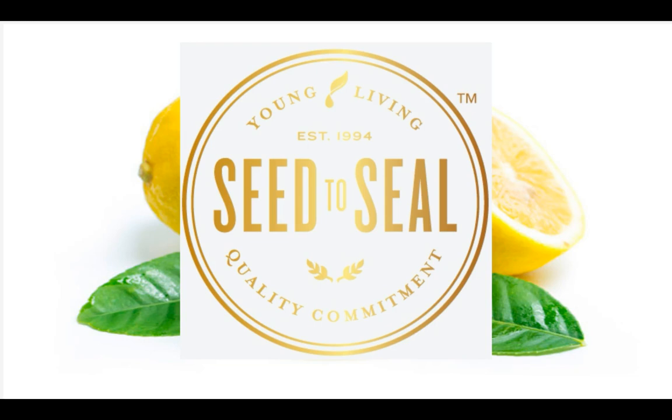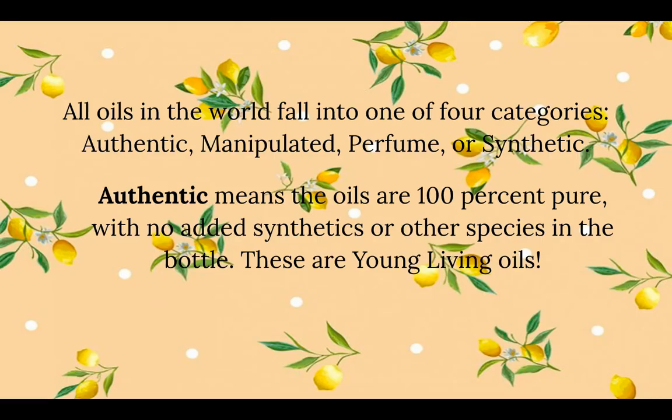Here is the seed-to-seal quality commitment that Young Living offers. Let's dig into the different kinds of oils. All oils in the world fall into one of four categories: authentic, manipulated, perfume, or synthetic.